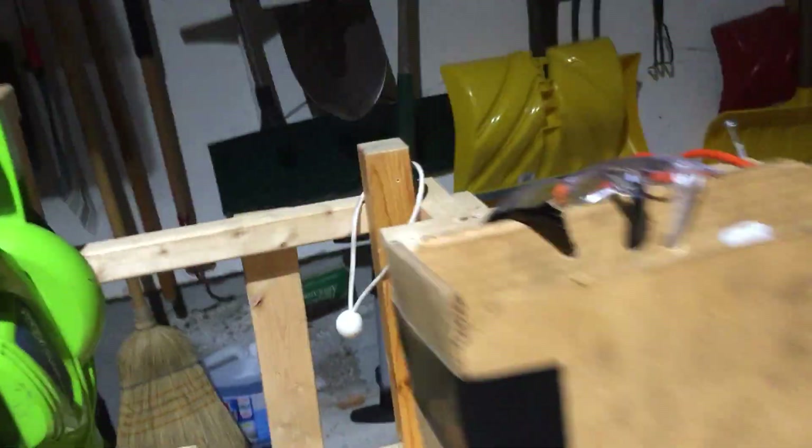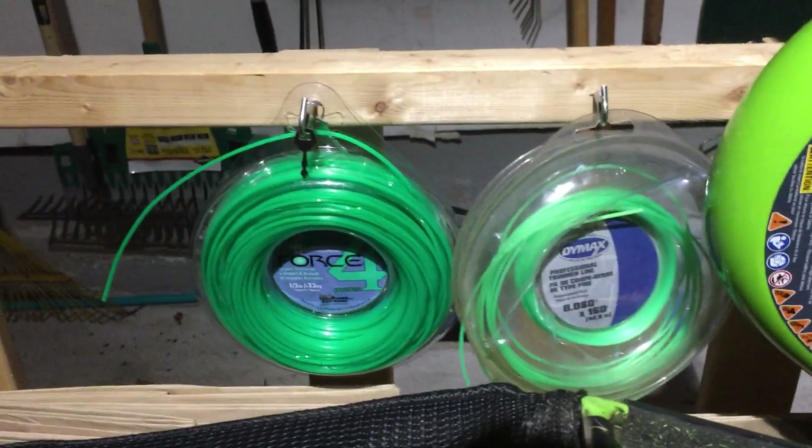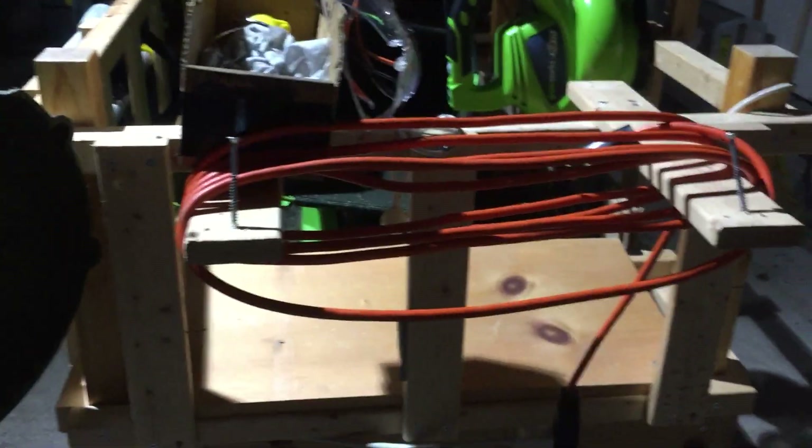Here I have my leaf blower, this also is really nice. Over here I have my weed whacker line hanging nicely. Now up here I have an extension cord running down to the battery compartment, so when I go somewhere I can plug it in and charge up all my batteries.